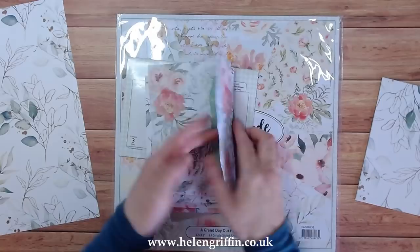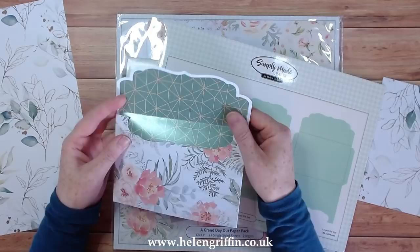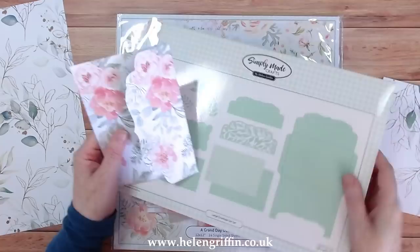If I open up this envelope here, you can see I've lined it — and this is the die for creating that mat. So if you're making wedding invitation cards, that is absolutely beautiful.